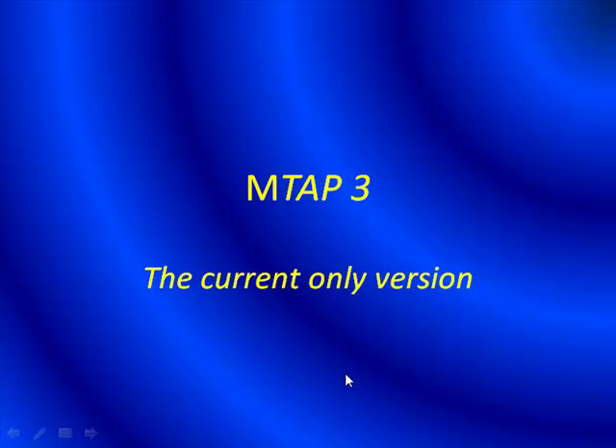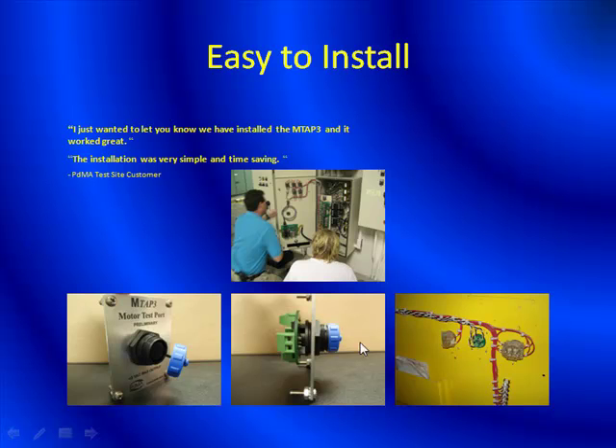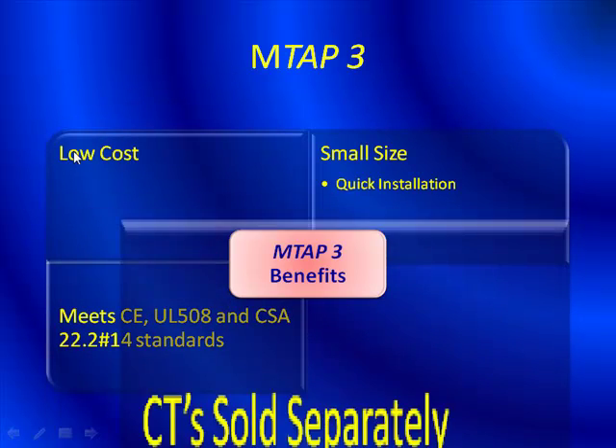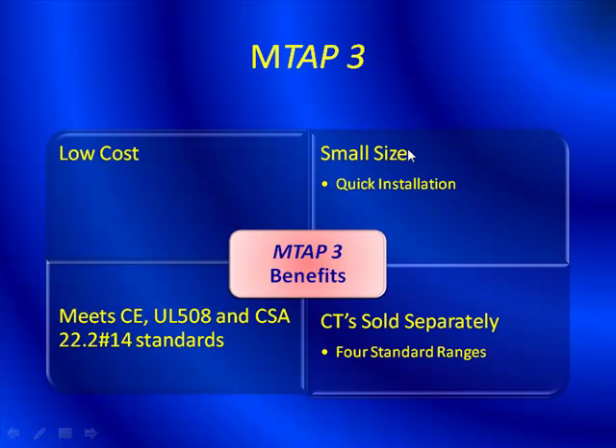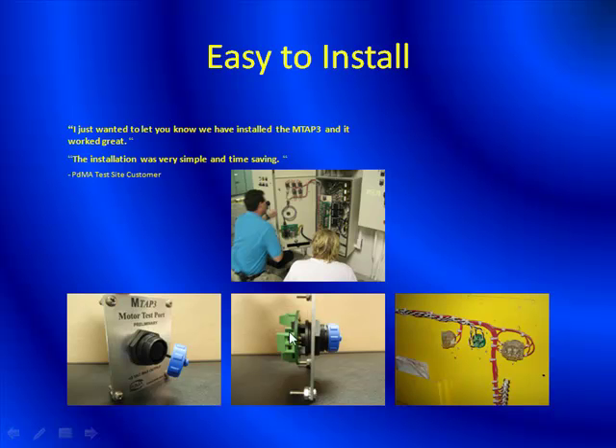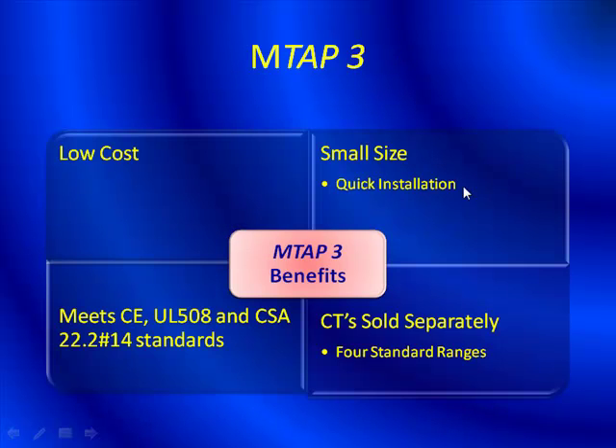We also have a current-only version called the MTAP3. The MTAP3 essentially just takes current on all three phases and brings it out to the test port at the front of the MCC. The benefits of the MTAP3 are: it's low cost — lower cost than the MTAP2. Smaller size — it's very small, just a couple of inches. Quick installation. It meets CE, UL 508, and CSA 22.2 number 14 standards. And it allows you to purchase the CT separately, where we have four standard ranges.